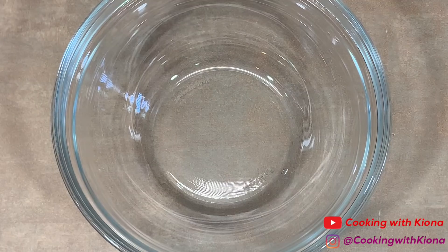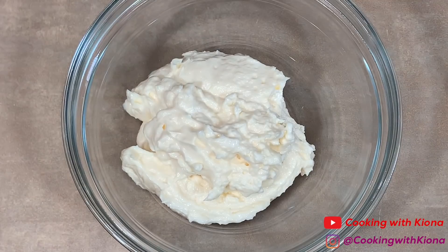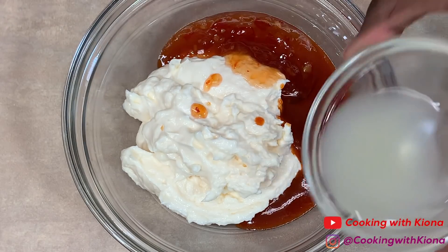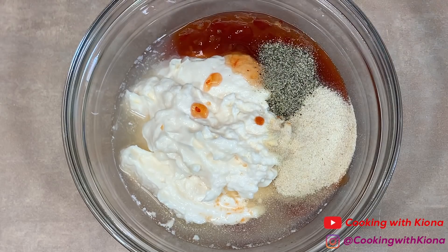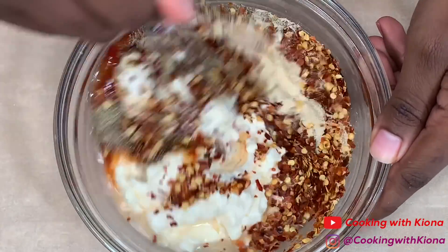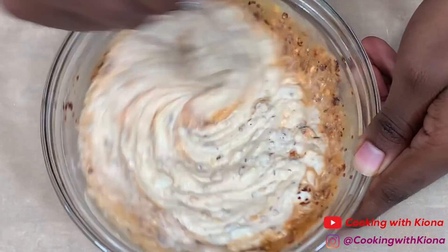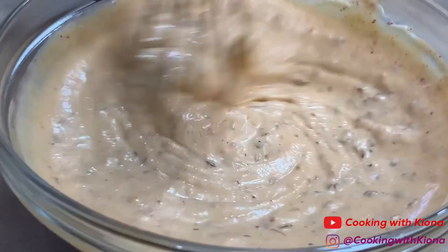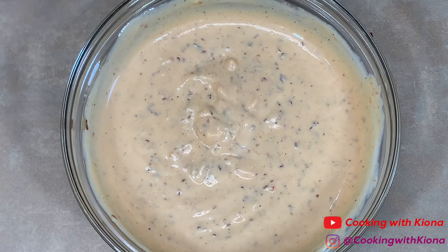Next, in a bowl add one cup of mayonnaise, three tablespoons of sriracha, two tablespoons of sweet chili sauce, the juice from half a lemon, one tablespoon of onion powder, one fourth teaspoon of pepper, and two tablespoons of red chili flakes. Mix all your ingredients together until well combined, then set your sauce to the side.